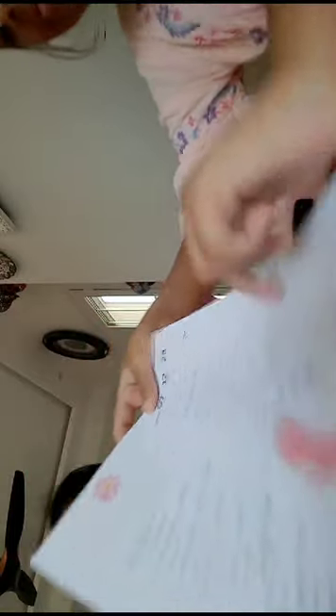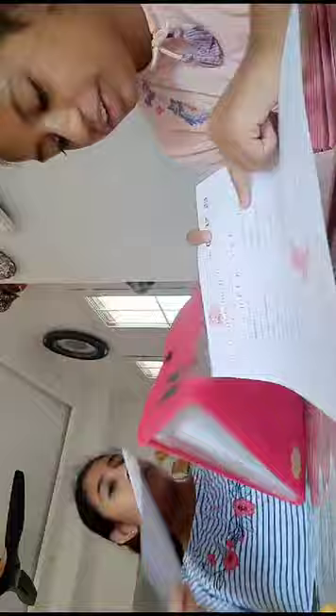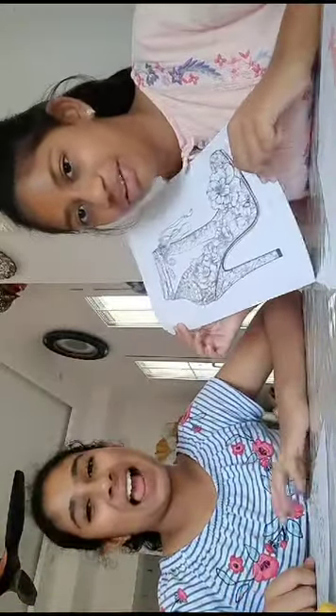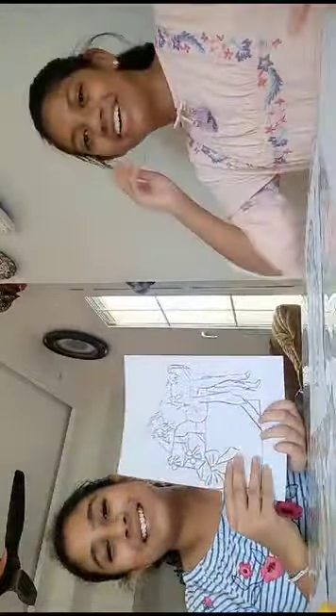We're going to be doing coloring and drawing, and after we're done we're gonna show it to you guys. We're going to exchange our files randomly — we're gonna close our eyes and pick a file. For Risha, I selected this one, and this is Manha's — she chose this one for me. I think we should design the boxes a bit more.